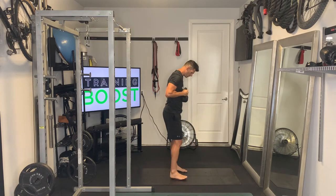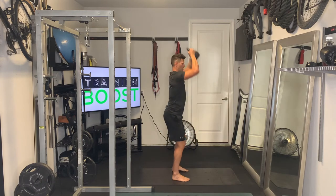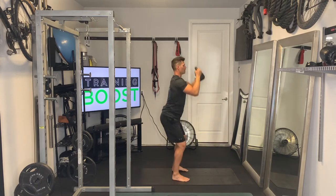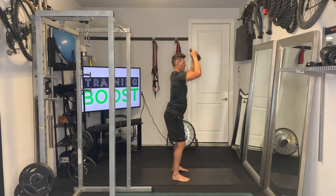Resetting — our feet are going to be at hip width apart. We're going to hold the bell right in front of the chest, drive those knees out, feet through the ground, glutes, abs, and then a big shoulder press. And notice that bell goes straight up above the head.